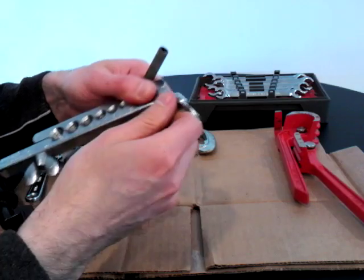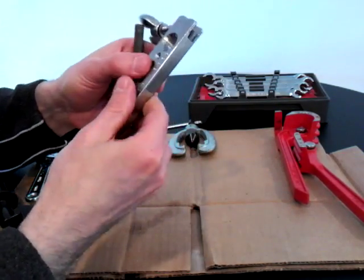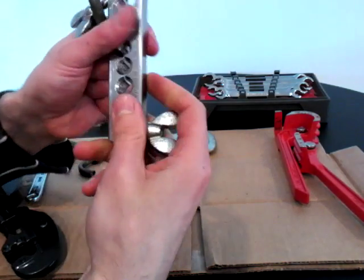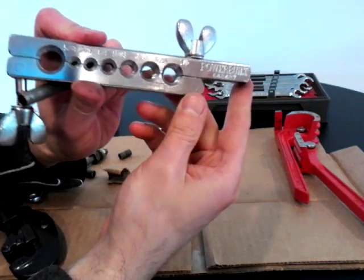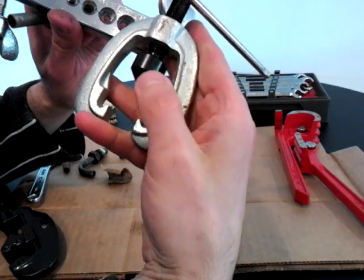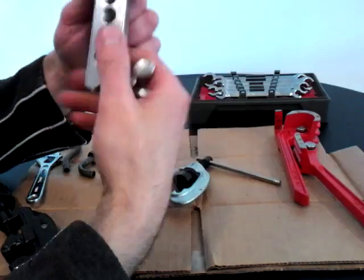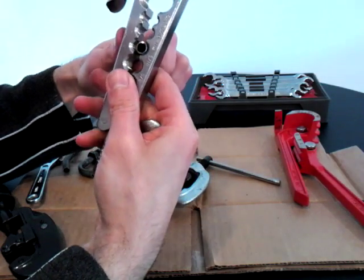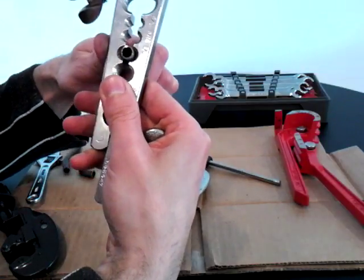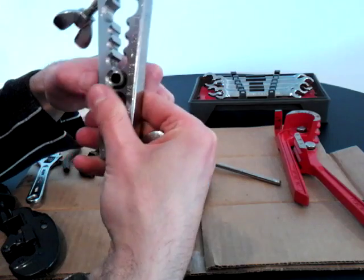The flare I'm going to do here is a single flare. There are also double flares and ISO bubble flares, so make sure you have the right flaring tool for your job. There are different size slots in the tool for different pipe sizes. This attachment is for a single flare — it just goes in, pushes down, and flares it out. You can buy this at your auto parts dealer.